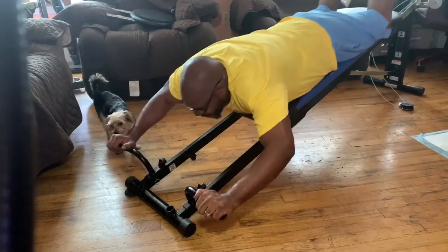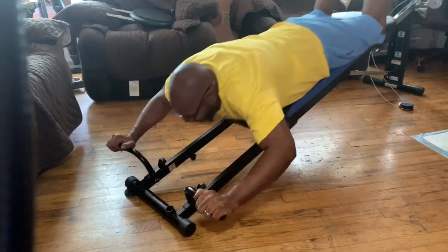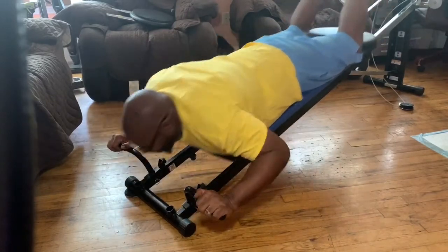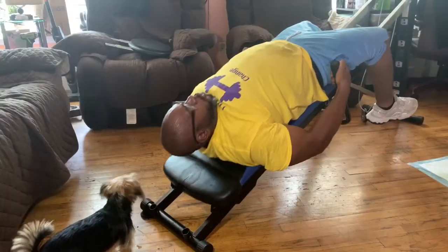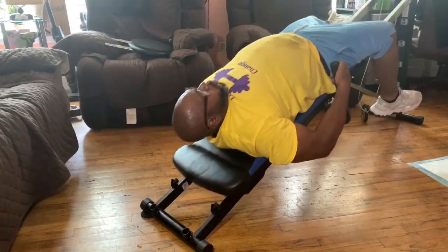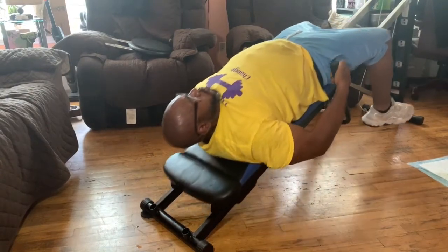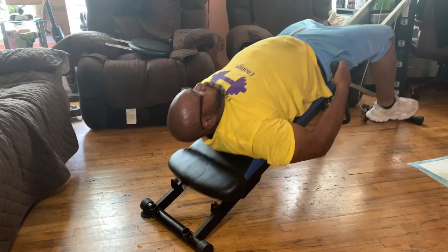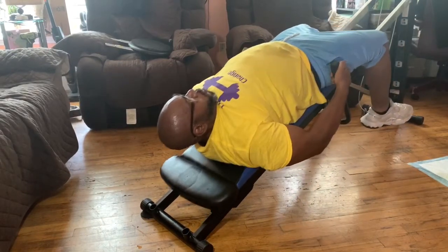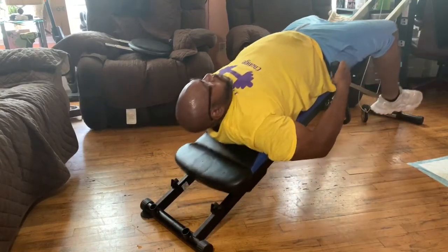So far I'm really loving this dip bar. The final exercise I'm going to show you is also for the shoulders, and this is shrugs. These are shrugs for the shoulder — nice and controlled reps. It feels really natural, like if you were doing shrugs in the gym, even though I'm laying on my back. So this is the third exercise, all using my dip bar.